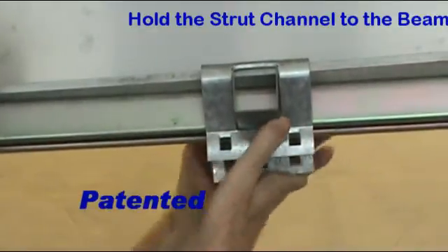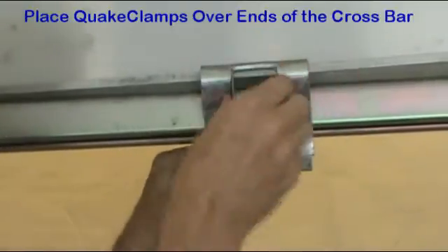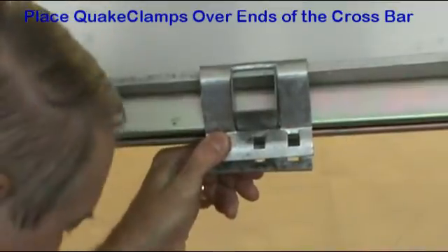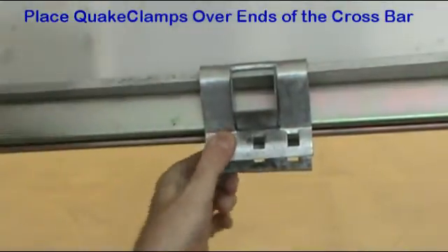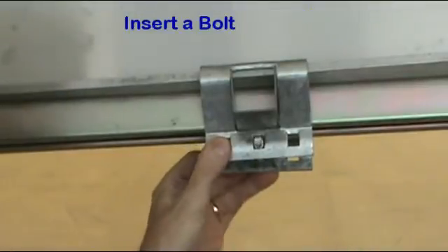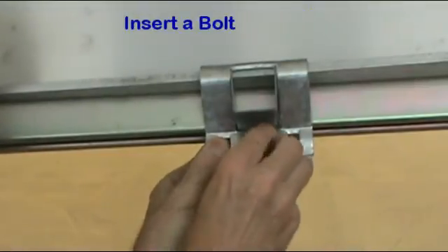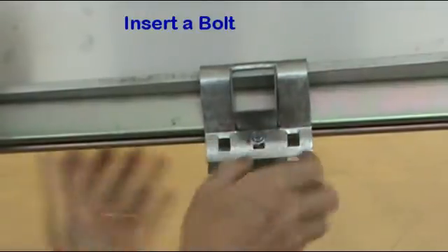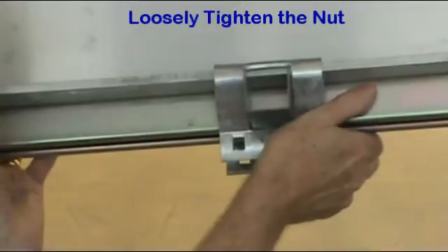As the strut channel is positioned, the bodies of the quake clamp are placed over the crossbar and hooked to the flanges of the I-beam. The whole assembly can be held in place with one hand while a bolt is inserted and the nut loosely tightened. The whole assembly can be adjusted before the nut is tightened.